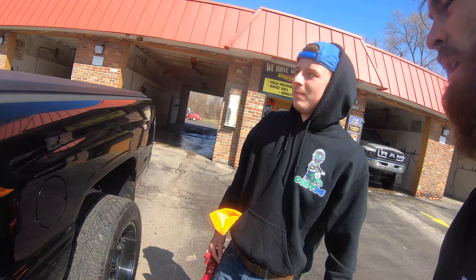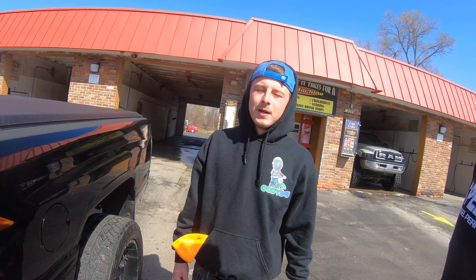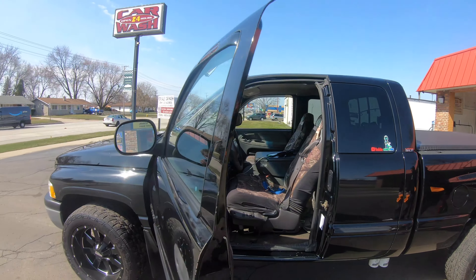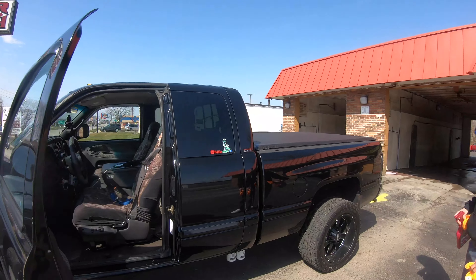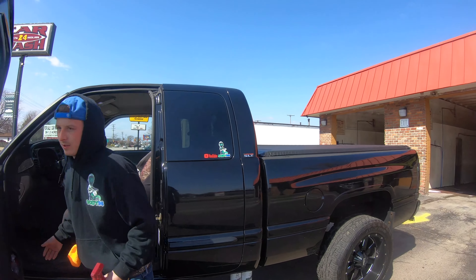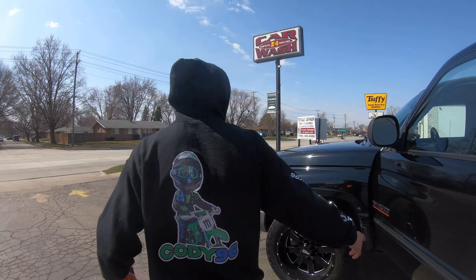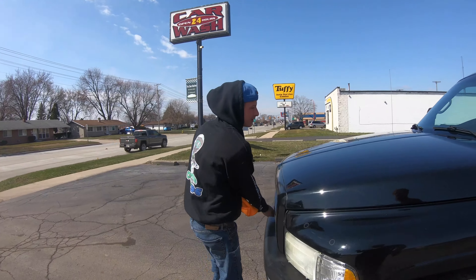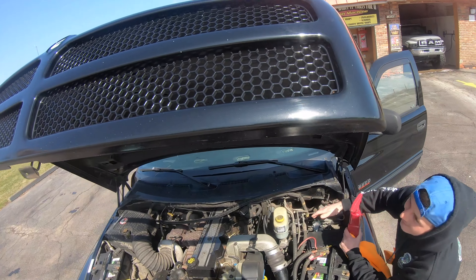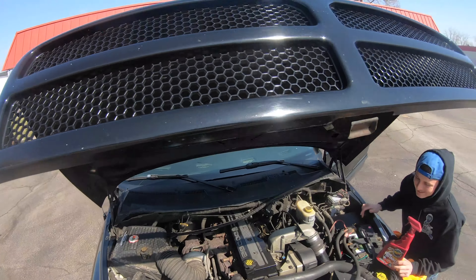Next up: injectors, tuner, maybe a better injection pump — and she should be ripped with a bigger turbo. We can check out the engine bay. I got one hose that runs all the way up to the front, goes right to the injection pump, and then it bleeds right here. You got your new grill too.